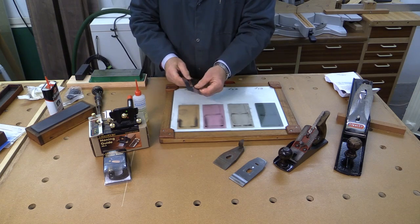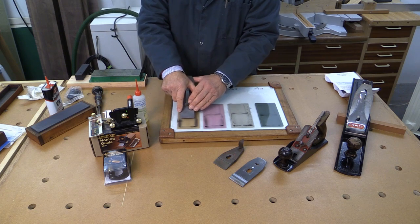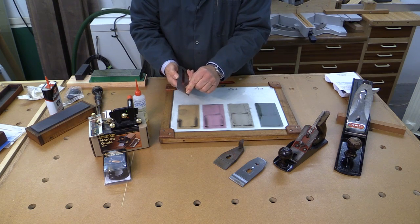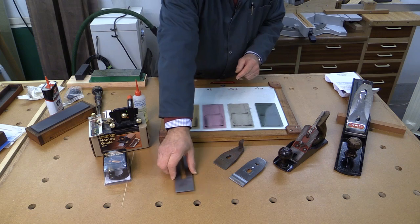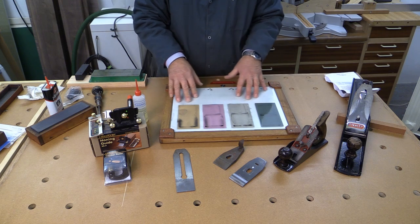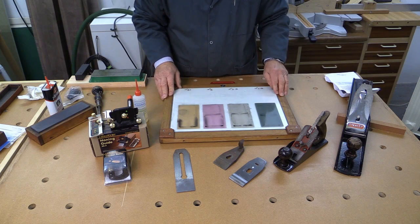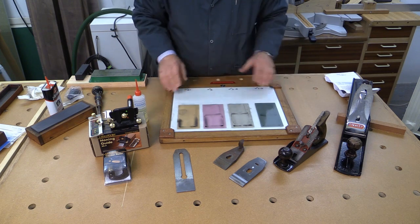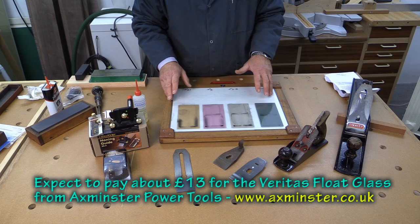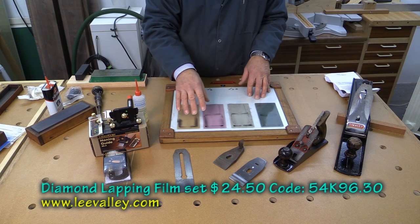Lapping is a process of taking a plane iron or blade like this and rubbing it consistently against an abrasive so that the edge is improved and made very sharp. In order to do the lapping process, these are the bits of kit that you need. First, you need a very flat surface — I have a piece of float glass which I've mounted in a frame to protect it. You can buy pieces of float glass ready made for the job from good DIY stores. Next, you need some abrasive. I've got four abrasives stuck onto this piece of float glass and I bought these from Lee Valley.